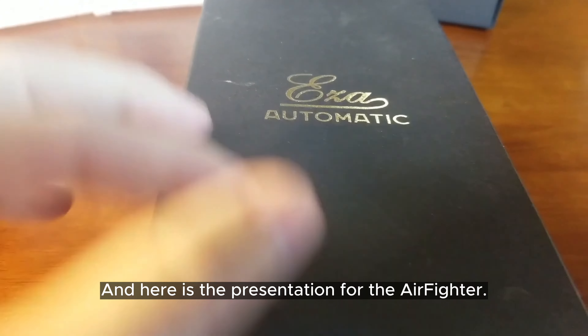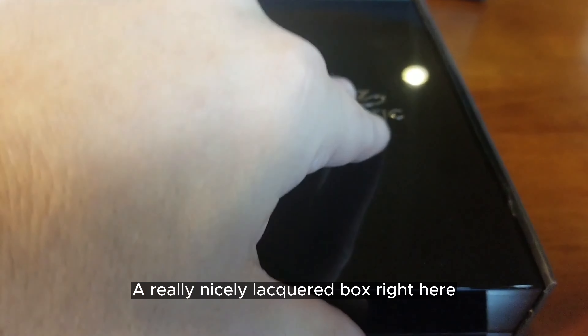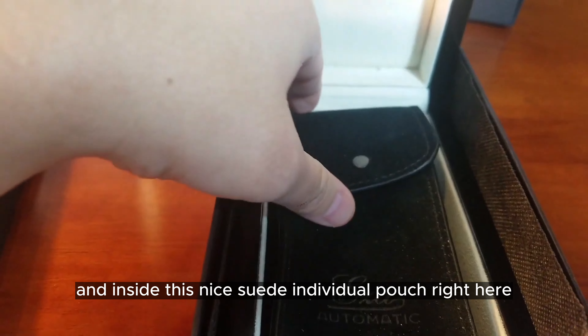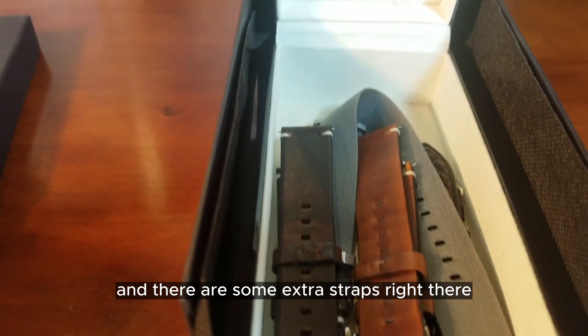Here is the presentation for the Air Fighter. It comes with an outer box, a really nicely lacquered box that holds the watch inside a nice suede individual pouch, and there are some extra straps included as well.